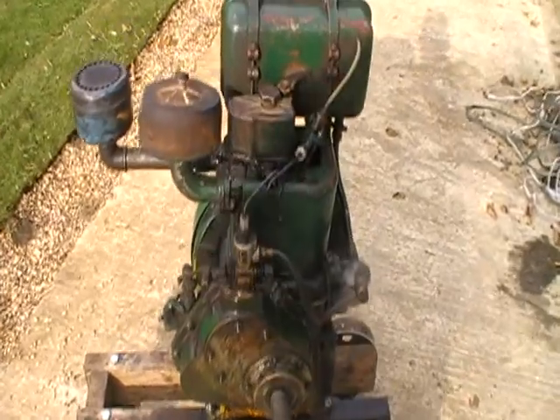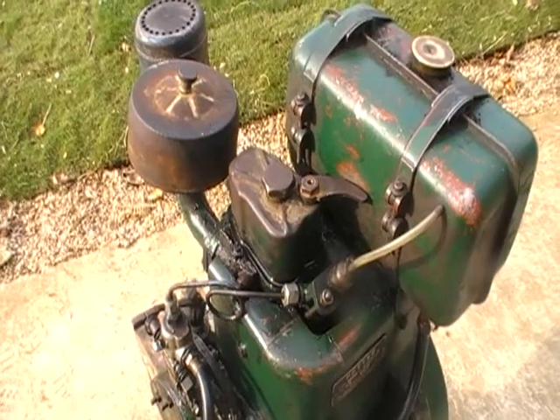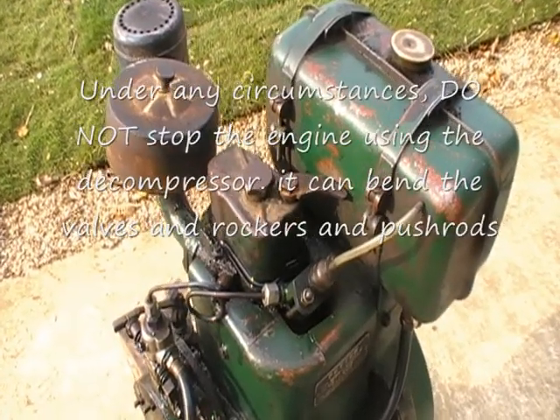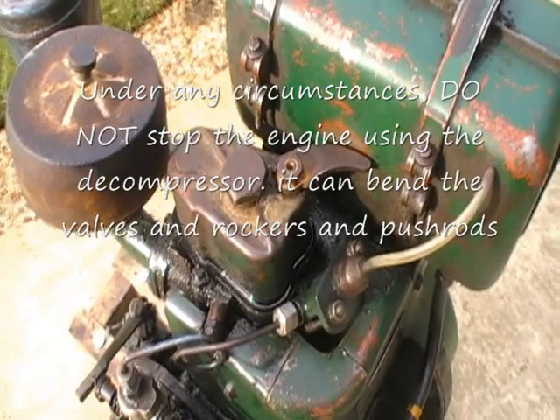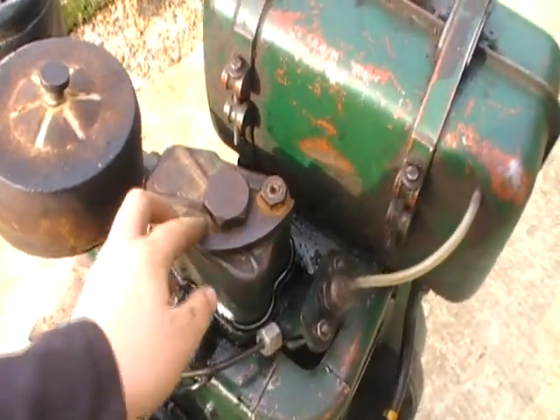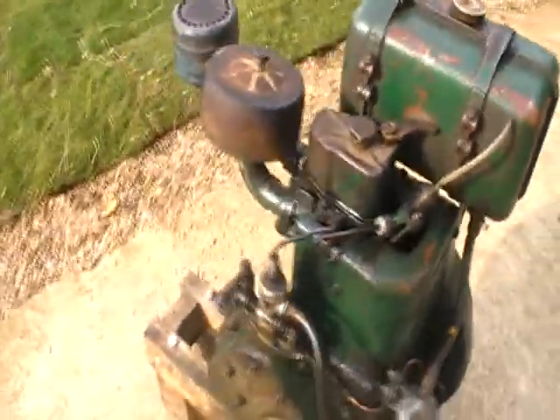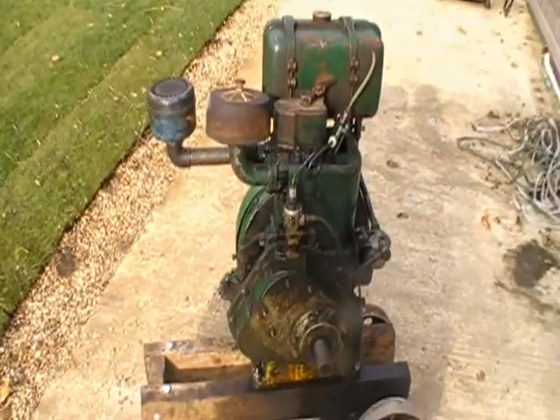For those of you who've got these engines, always remember this: under no circumstances whatsoever must you stop a PETA PAZ1 using the decompressor, because that can either bend the rockers or the valves, and that leads to a shorter engine life.